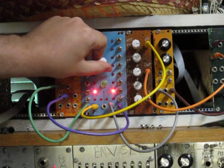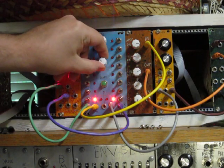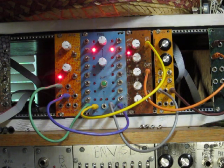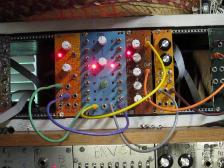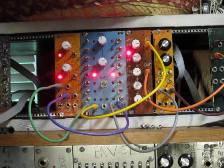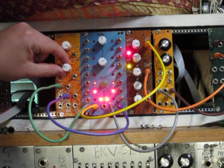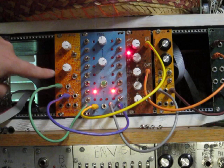And then I'm going to add a control voltage to it — and that's just coming from this LFO here.